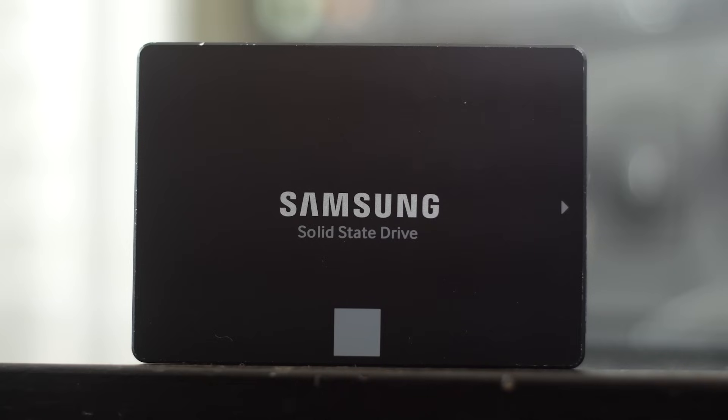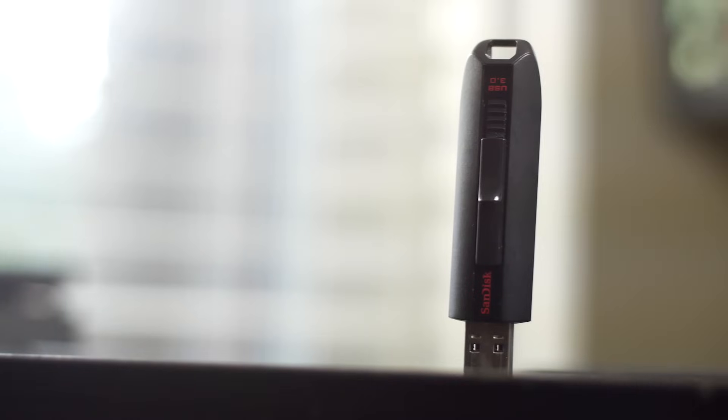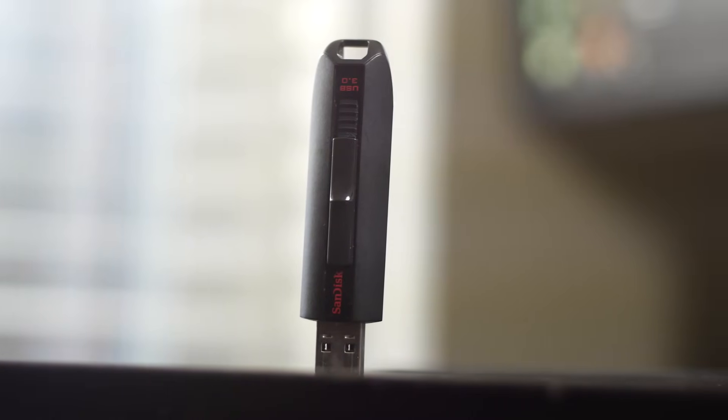For the installation process you're going to need the replacement drive, a USB thumb stick, a small Phillips head screwdriver, and a computer to download the PlayStation firmware — that's pretty much it.